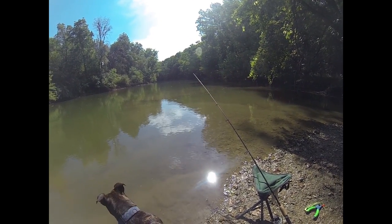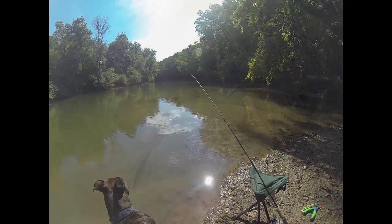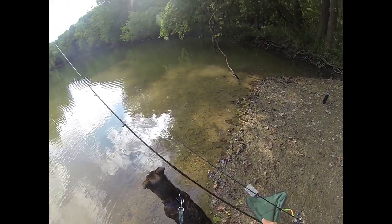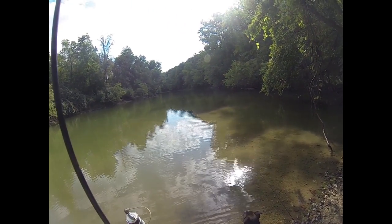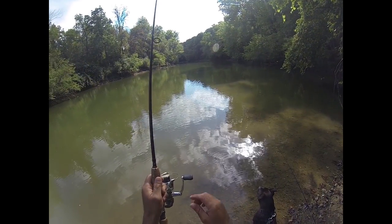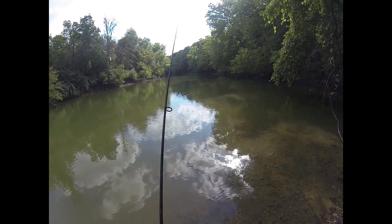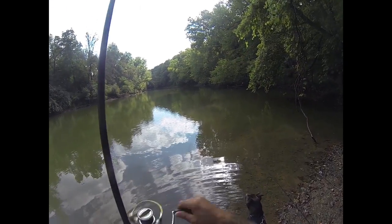Oh, that bait is really dancing — it's ringing the dinner bell. Let's see, is there a fish on there running toward me? Okay, watch the bait runner — yeah, it's running now. Okay, here we go, here we go, Chen. It's not a very big one.